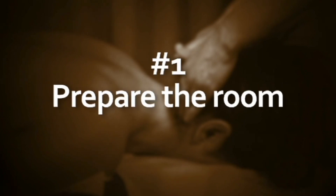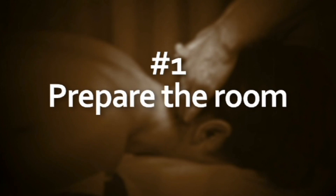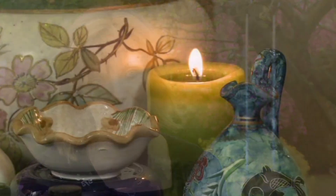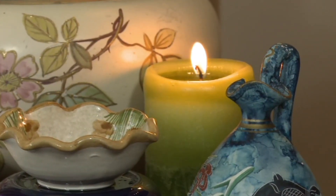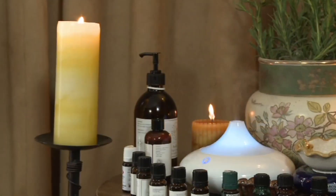Prepare the room: ensure the room is warm, secure the phones are off, the couch is ready and comfortable, there are extra blankets on hand, and the room feels inviting. You might want candles, soft lighting, and soft music.